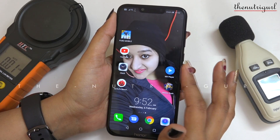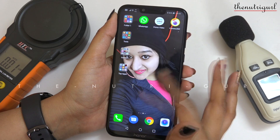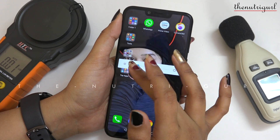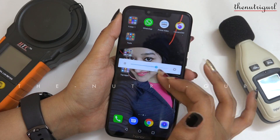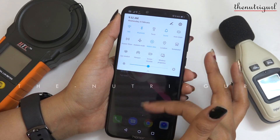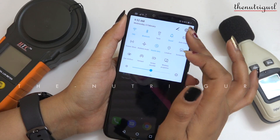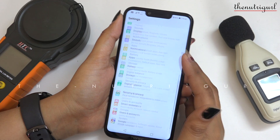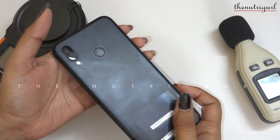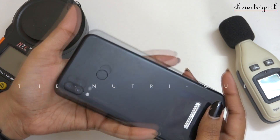This is our Honor Play. We have completed the display test. After the display test, we now know that whether you want to watch videos, play games, or see photographs — you will enjoy the display. It's a great display. The sound is also very good. Honor Play has passed our display test, and it is actually very impressive.